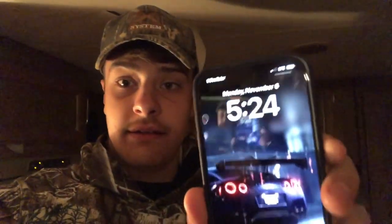Good morning! It is currently 5:24 in the morning and we are getting ready to head out. I'm all dripped out in camo — you can't really see me. We're gonna head out and see if we can get something this morning. Let's go.